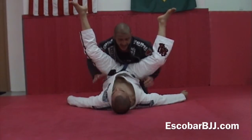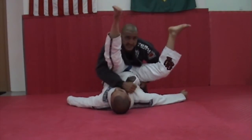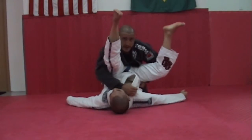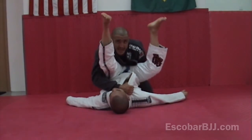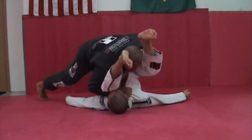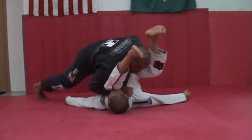Your thumb — on whichever side you choose to pass — goes inside the lapel of the opponent. Not this way, but this way. Then the other hand goes behind his hips, lifting his hips a little higher, taking my knees off the floor. Keep all the pressure on my opponent.